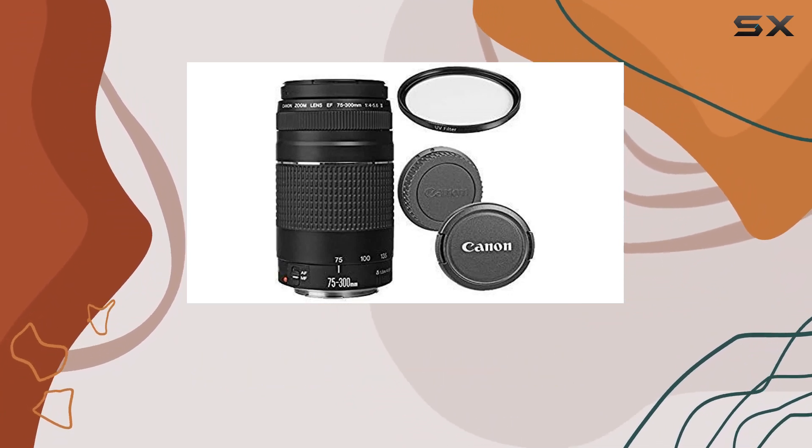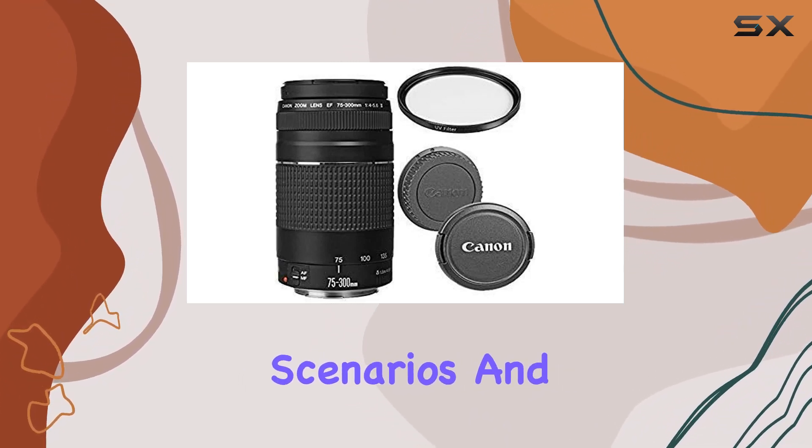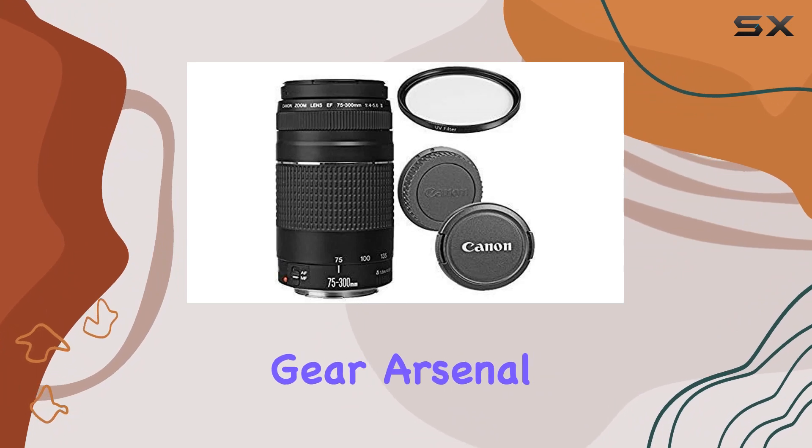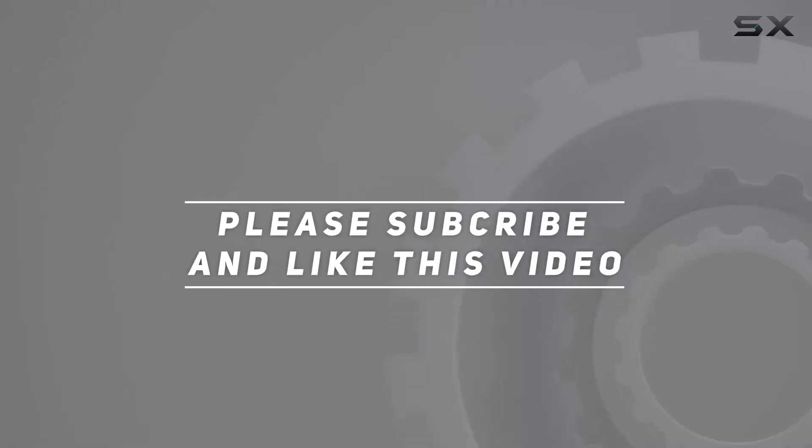Stick around as we explore the capabilities of this lens, its performance in real-world scenarios, and why it might just be the perfect addition to your camera gear arsenal. Check out the video description for the updated price, and thank you for watching.